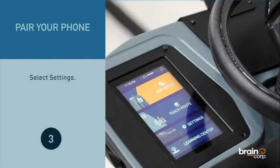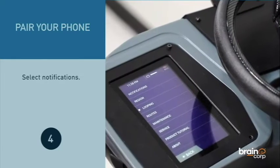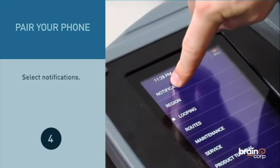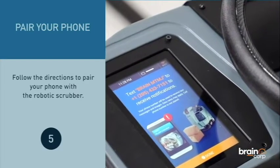Select Settings, then select Notifications. Follow the directions to pair your phone with the robotic scrubber.